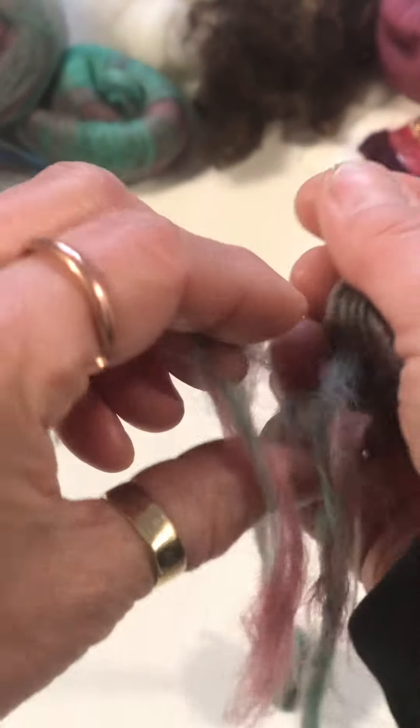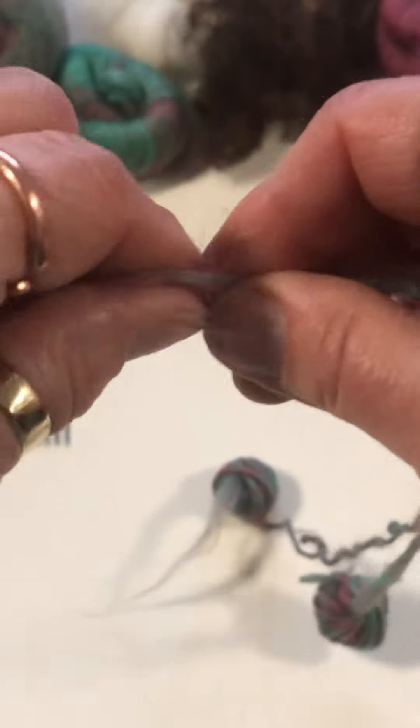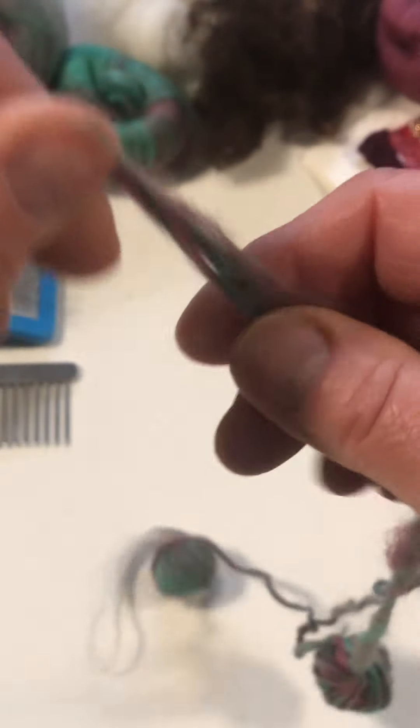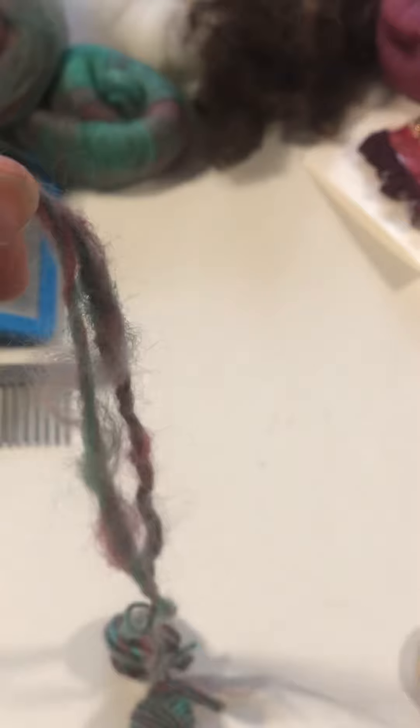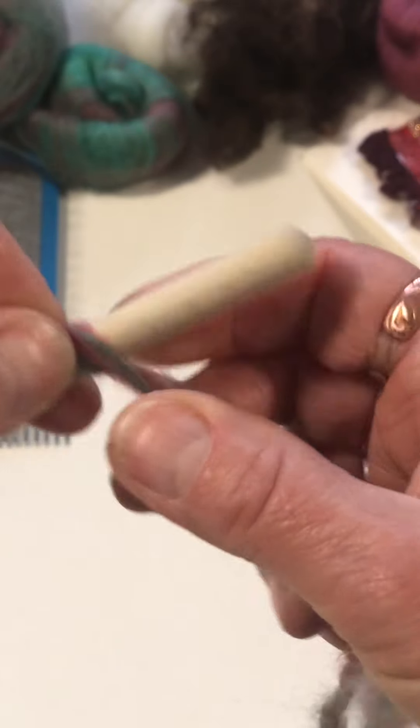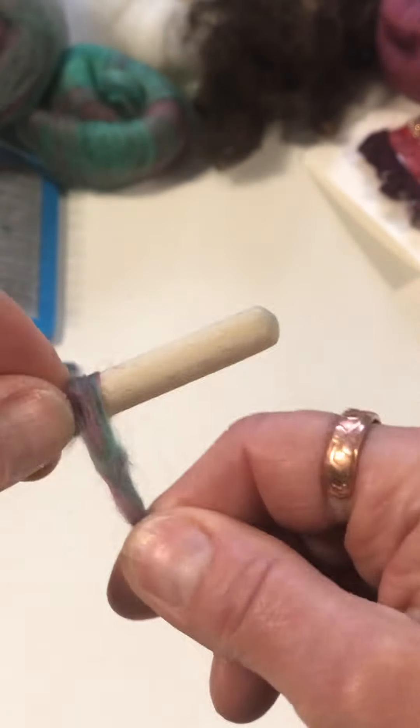So get two of the ends and put them together, and they're going to hopefully hang freely and not get themselves too tangled up. I'm going to hold those two pieces of spun yarn — the two ends together — and just like we did when we started spinning, I'm going to wrap these around, but I'm not going to go away from myself; I'm going to come back towards myself.